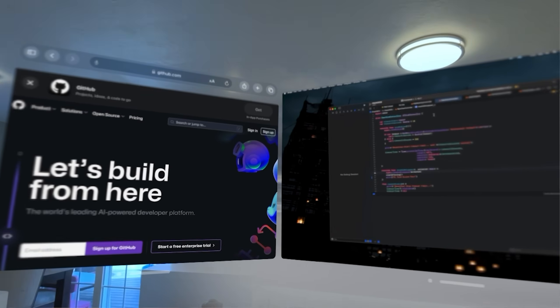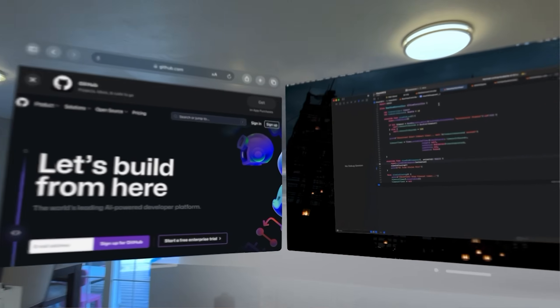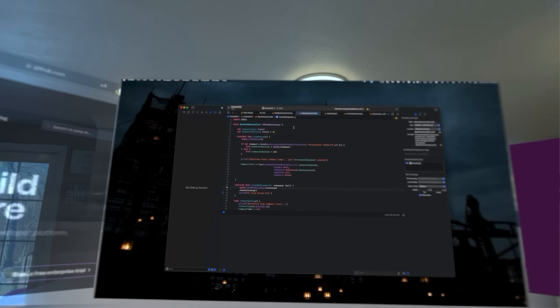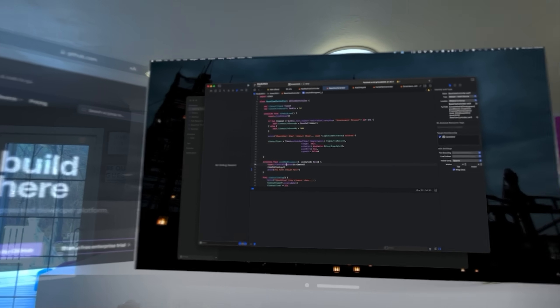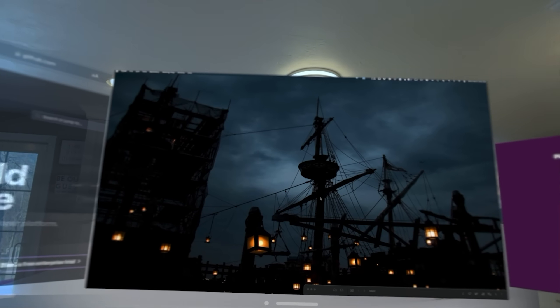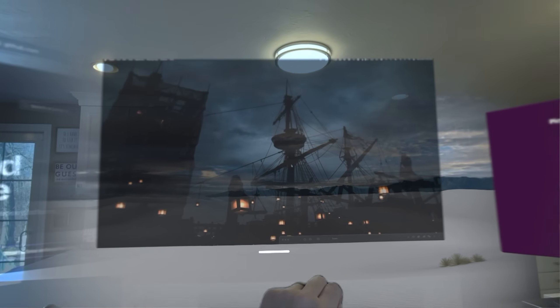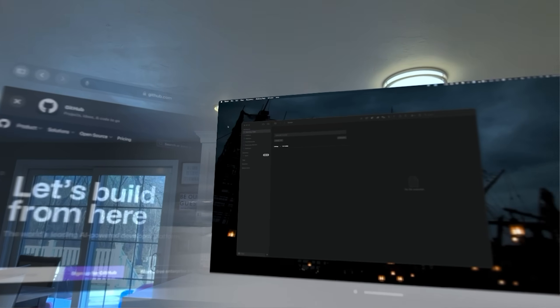One thing about this setup that I really do like is it allows me to have more space. For a quick example, let's say this is my code window — I can actually bring it closer and put it right over my monitor. Now I have almost an 80-inch screen that I can program on. However, I cannot float windows from my Mac outside of this environment, at least not yet.